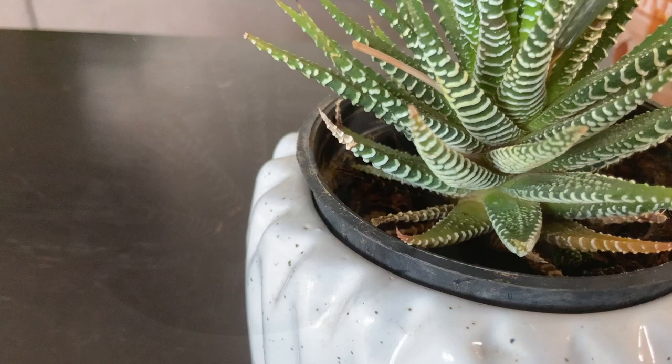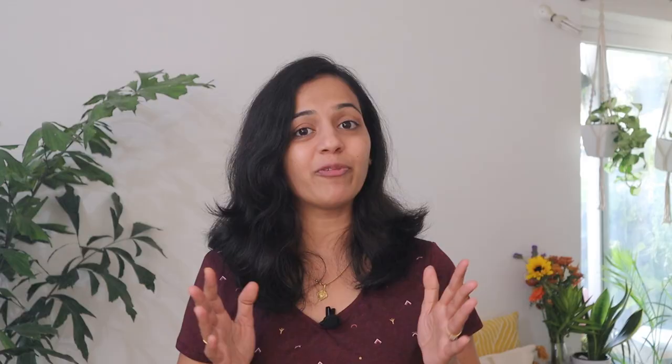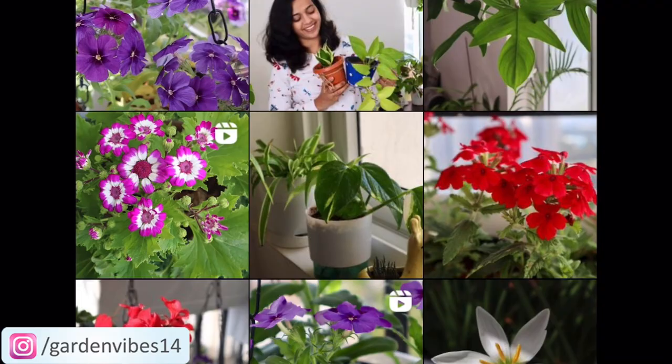And that's it — all you need to know about this adorable succulent. Hope you find this video helpful. Thanks for watching, and if you haven't subscribed to this channel, please subscribe to Garden Vibes. And also for plant care tips, do follow us on Instagram — my Instagram handle is GardenVibes14. See you soon. Till then, Happy Gardening!